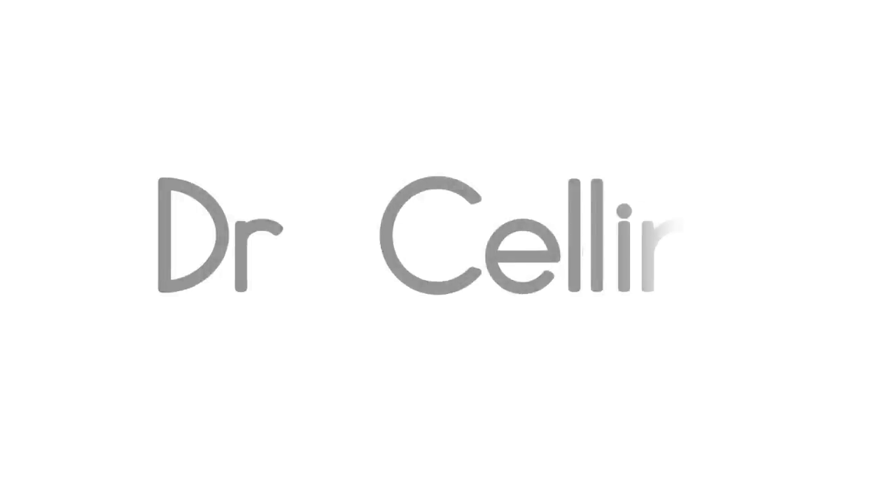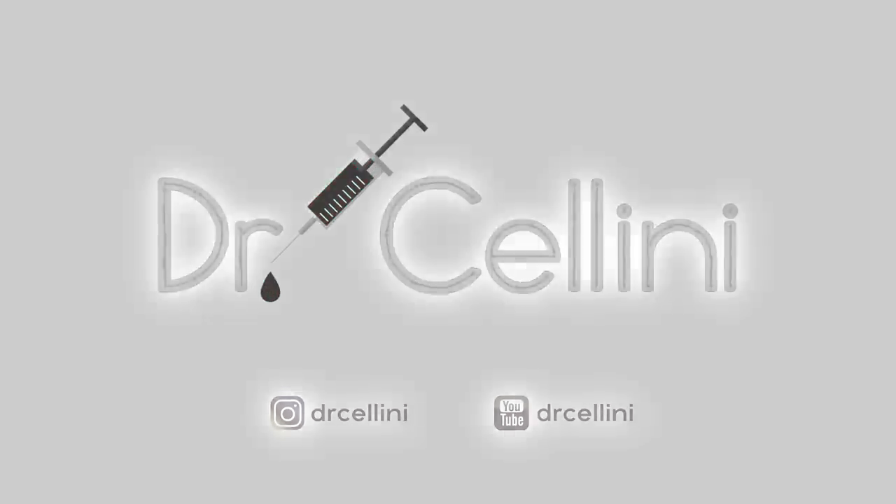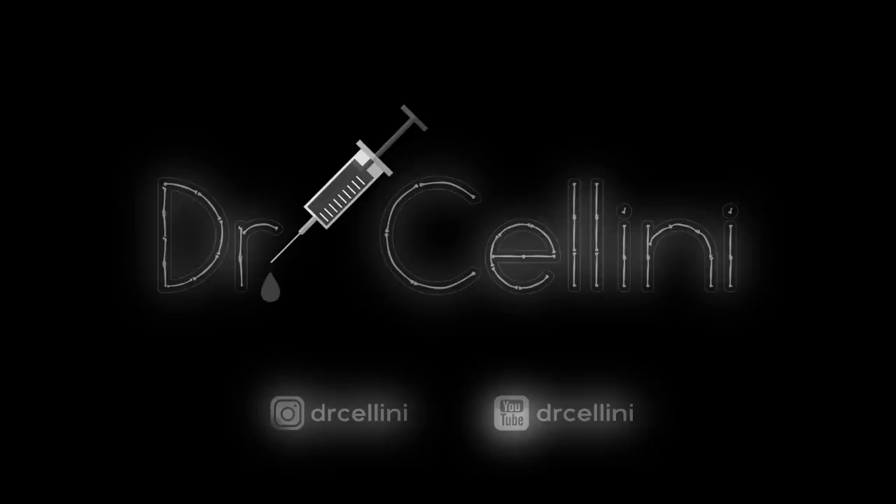I don't know how to start this video. What am I doing? The time has finally come for the video that nobody really asked for, and that is my desk setup video. Welcome back to my channel everybody. For those of you who are new around here, my name is Michael, aka Dr. Cellini, and on today's video we're going to talk about my desk setup.